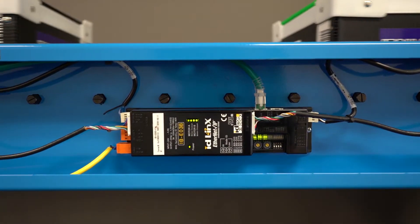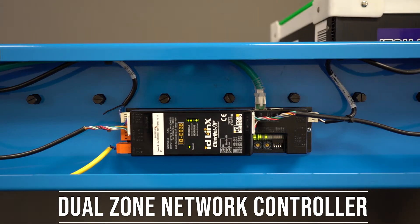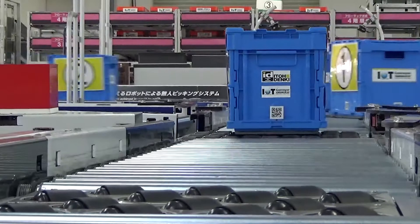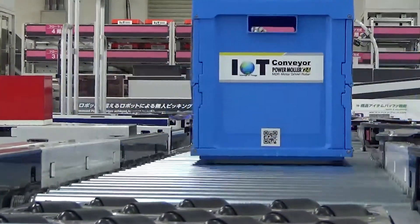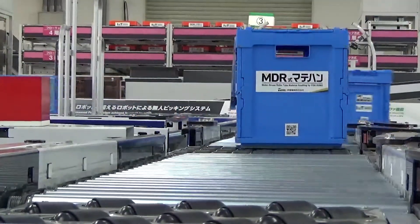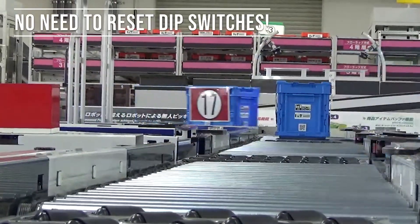The IBE-03 is our dual-zone network communicating intelligent board. Built on the features of both the CB and HB products, the IBE-03 provides complete configuration control and communication right to your conveyor line. Configuration is simplified because changes to the required zone logic can be made programmatically without the need to reset DIP switches.